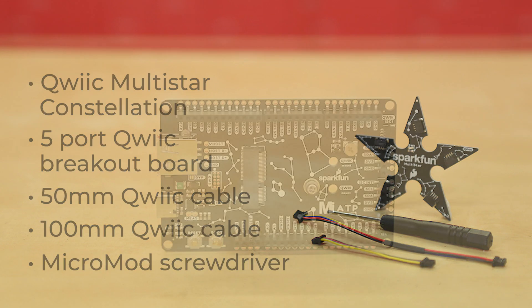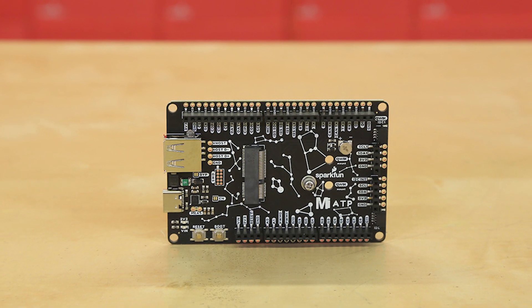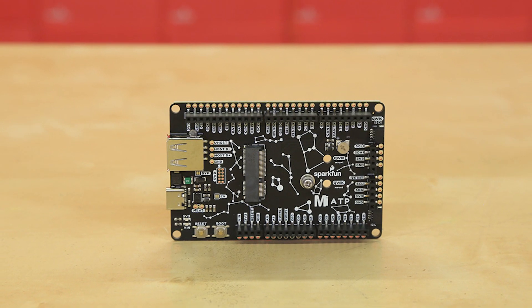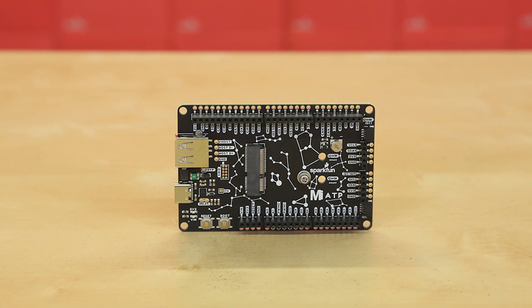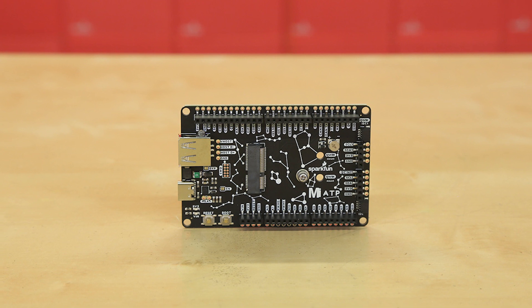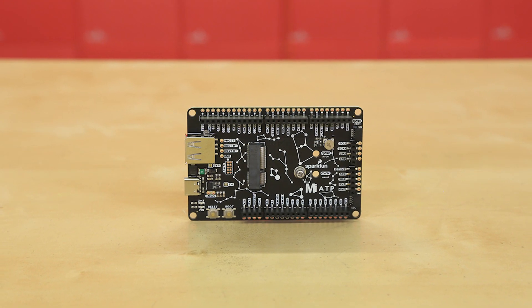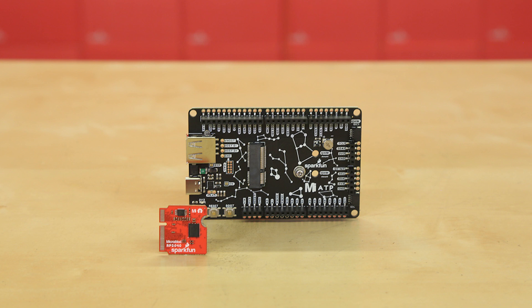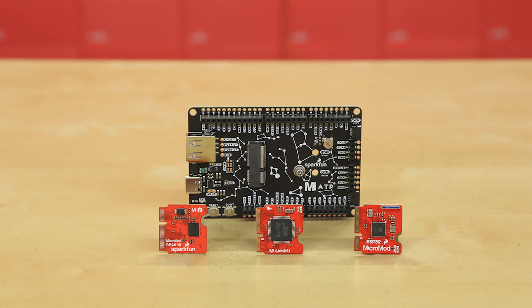What good is a carrier board without a processor board? Since the idea behind our Micromod line is personalization and modular design, we didn't want to lock everyone into a single processor, because we know that different projects call for different processors. So when you order this kit, you'll be given three promo codes from which to choose. These promo codes will allow you to add either the RP2040 processor, SAMD21 processor, or ESP32 processor to your kit. You choose your favorite and we'll throw it into the box for you.